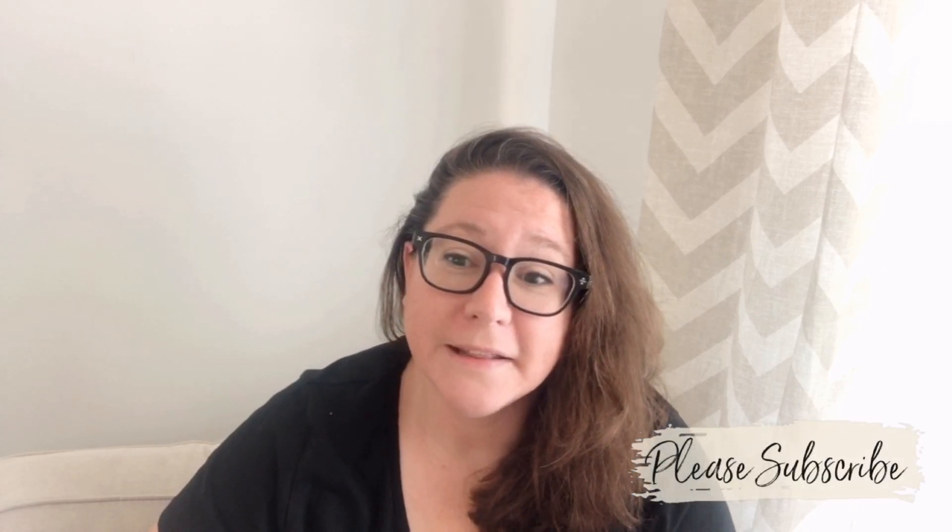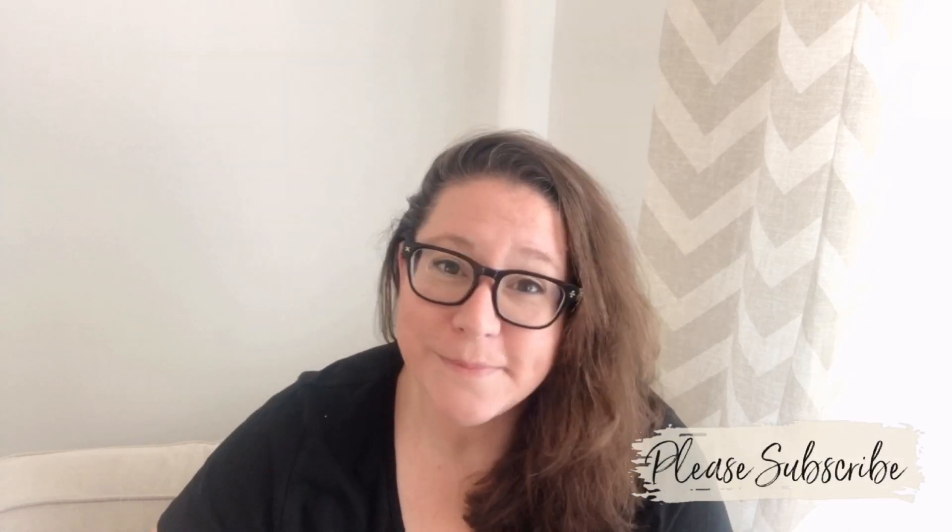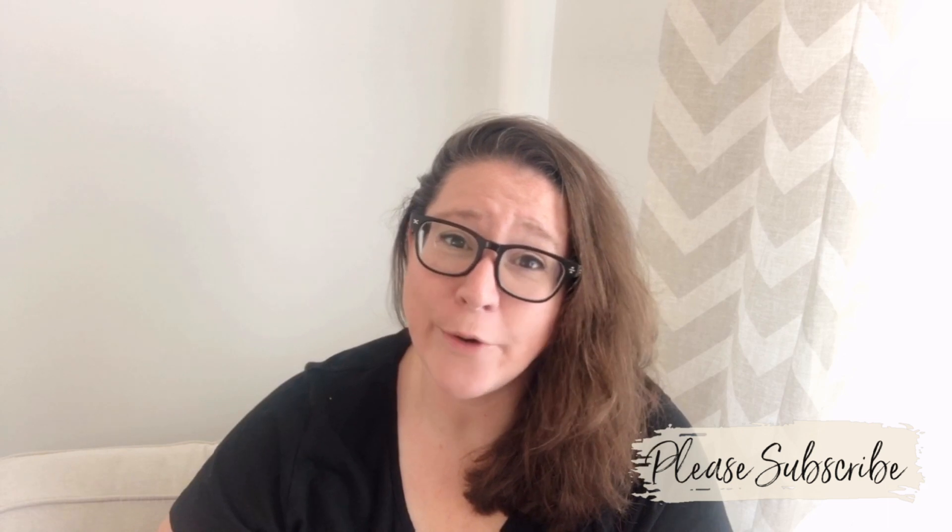Hey guys, welcome — or welcome back. If you are new here, my name is Katie. I am the owner and artist behind Salvaged by K Scott. It is a beautiful sunny day here and I'm just about to toss my hair up and head out into the garage to work on a dresser for me. Usually I sell all of my restyled furniture pieces, but this one is just calling to me — it needs to stay here at home. I have no idea where I'm going to use it in our home yet, but it's definitely going to hang around here for at least a little while.